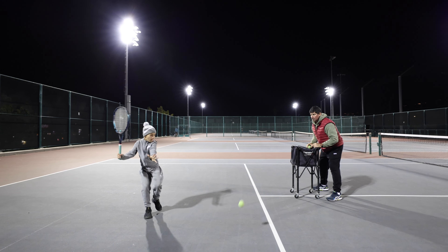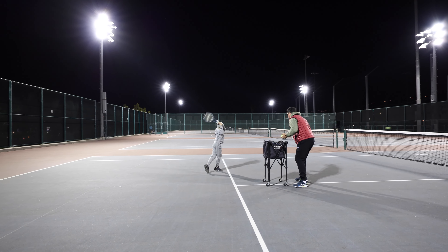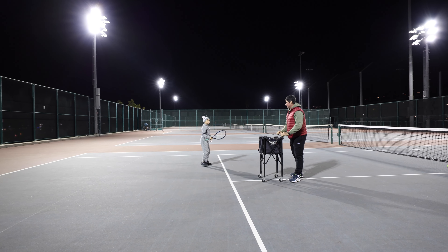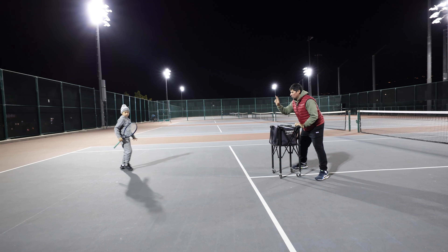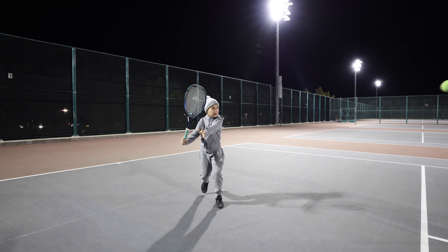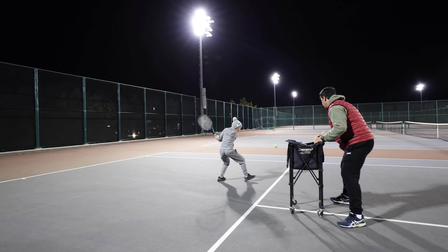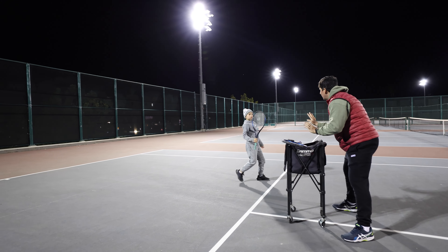Hop. Hop. Very good. Two more times like that. Hop. Hop. Better balance.